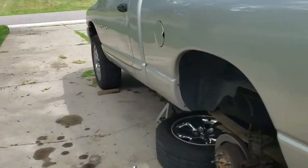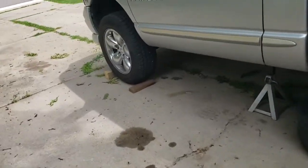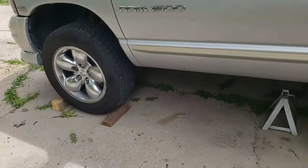So we got the truck up in the air. Make sure to jack or chalk your front wheels because you don't have anything stopping it from rolling right now.